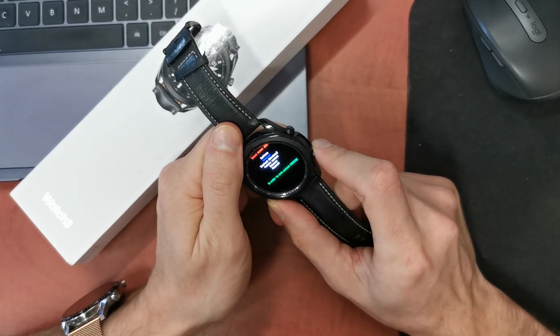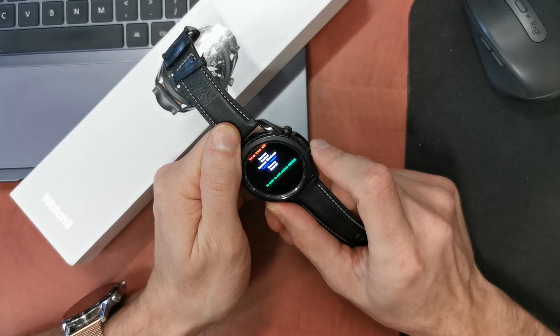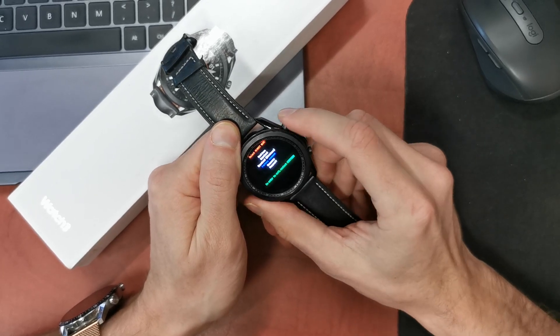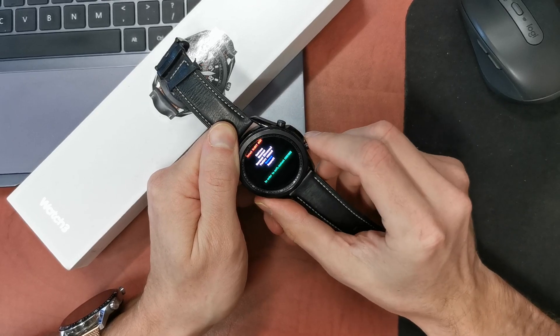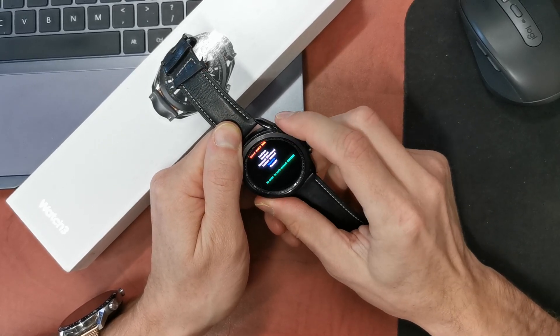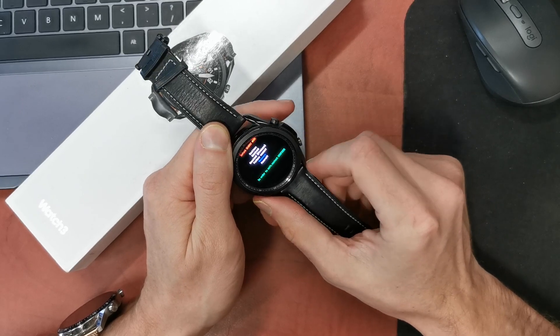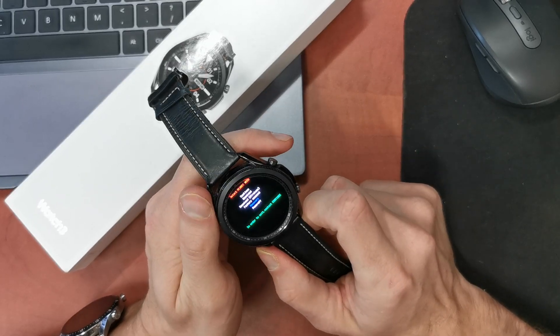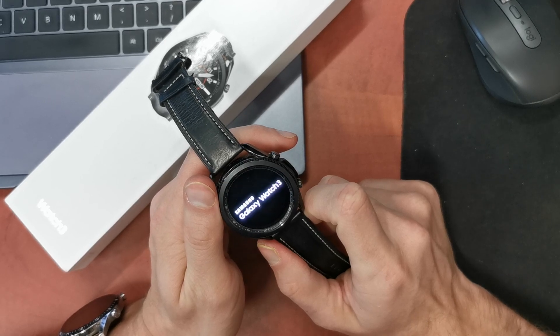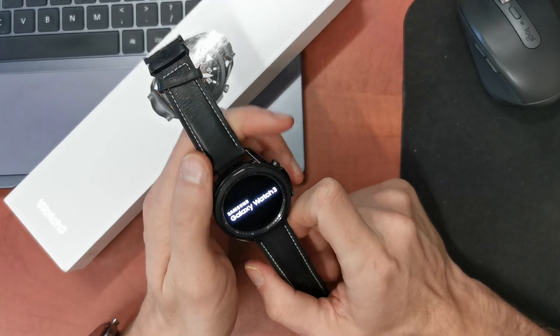OK, select reboot mode, select in order to exit. Factory command. Maybe it will be recovery. Let's try the recovery option. Maybe it will be good.